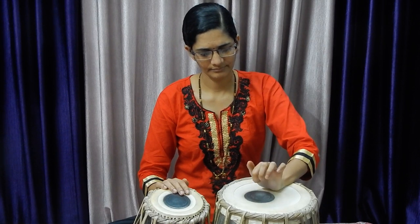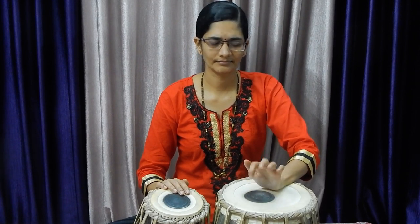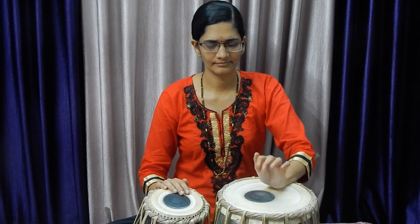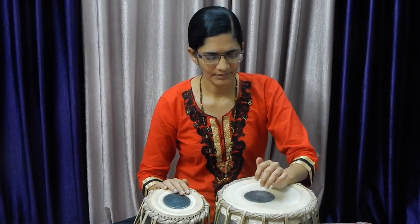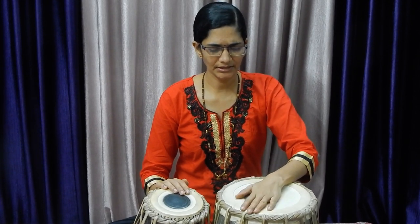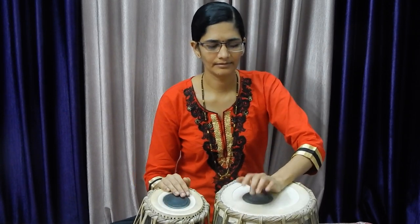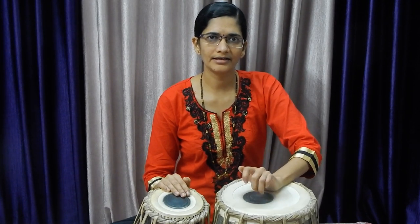Make practice of this. It is taking time — it will not come immediately. But make practice in such a way that you can make this type of sound. Just listen to the sound. This action is called as Thap.